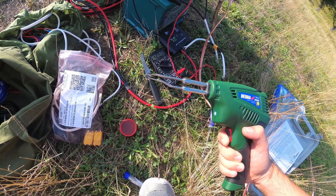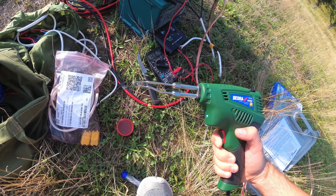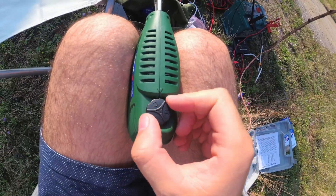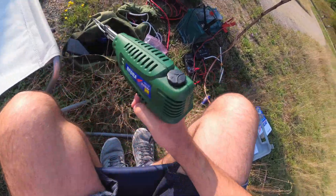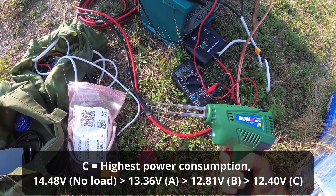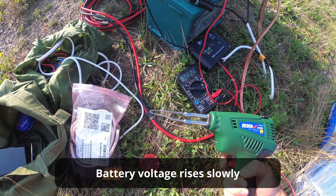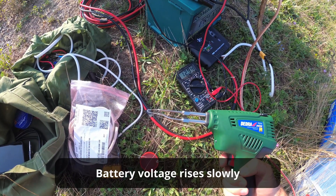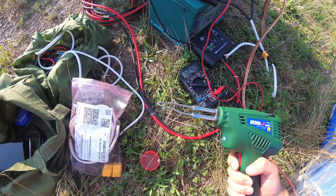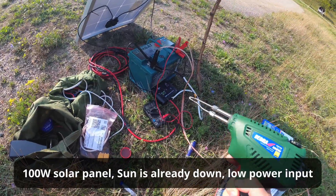Now it's on B — let's rotate to maximum, setting C. Pulling the trigger, it reads 12.4 volts, and it's not that dangerous. It barely goes back to 13 volts, so it's consuming some power. Pulling again — 12.4 volts. That's a 100-watt solar panel adding some power, though not too much.